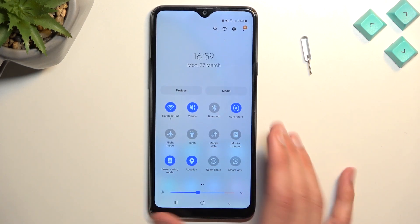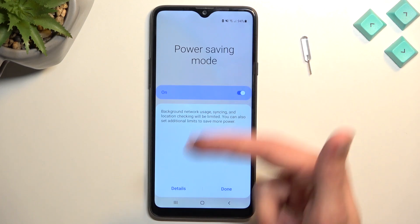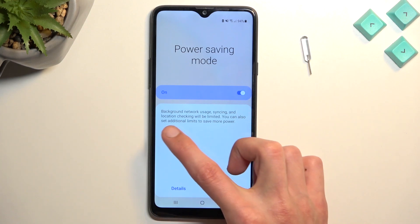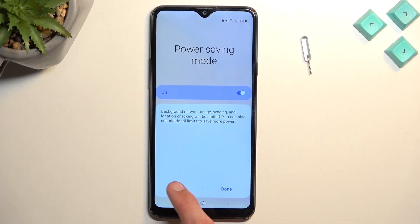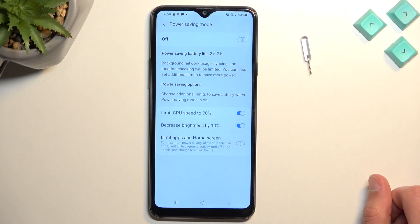There you go, like this. Now if you tap on the actual name of it, it brings up this message: background network usage, sync, and location checking will be limited. You can also set additional limits to save more power. You can tap on details to view this more — but first we need to turn it off.